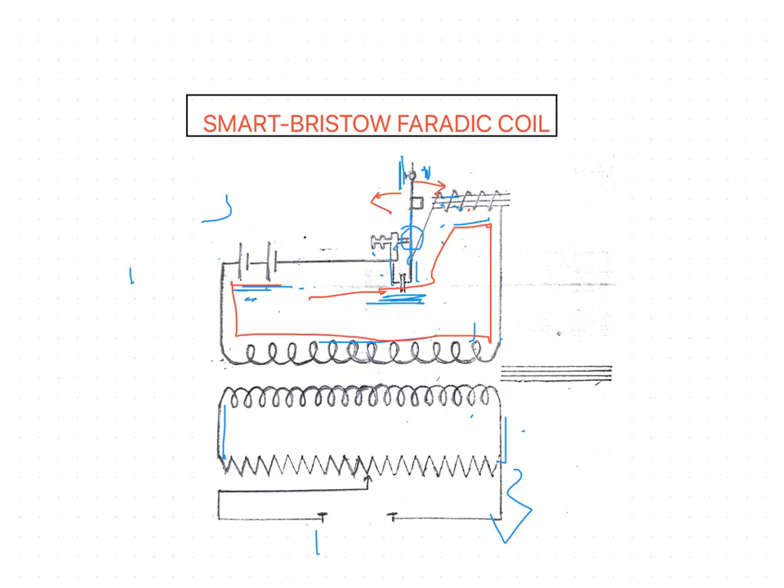This series of events is repeated 50 to 100 times per second, and an interrupted direct current flows in the primary circuit. As the circuit has inductance, a self-induced EMF is set up which retards the rise of current. When the circuit is broken, the self-induced EMF tends to prolong the flow of current, but it cannot do so to any appreciable extent because the circuit is broken.